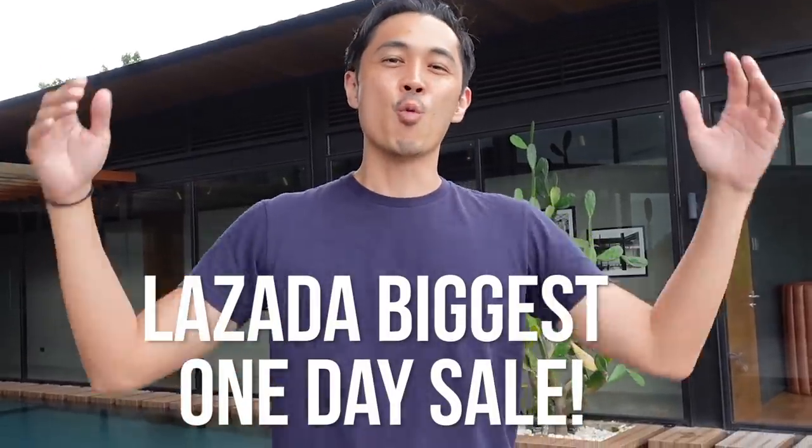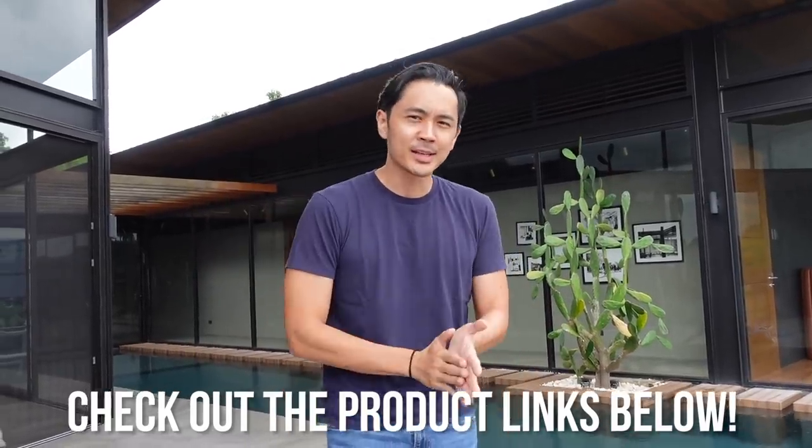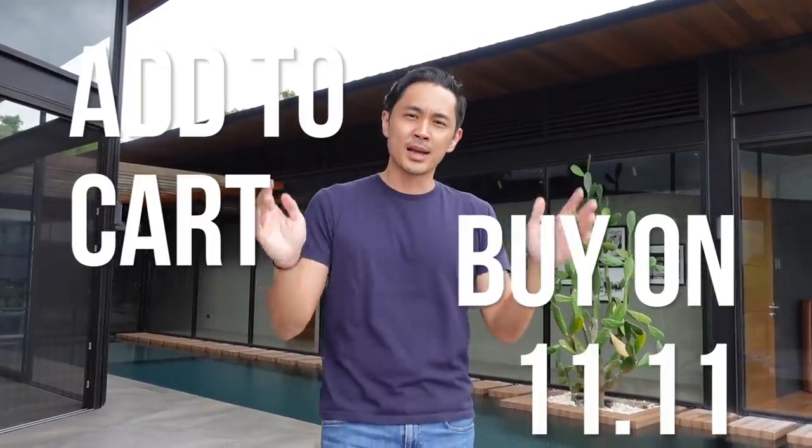We have a lot of random things that will help you out with your cleaning needs. Because you always swipe up in my stories and always add to cart, we have been contacted by Lazada to join their biggest one-day sale happening on 11/11. Everything I'll be talking about today I will be putting up links in the description below. I'll also put links and vouchers for new Lazada users for an additional discount. Let's get started!